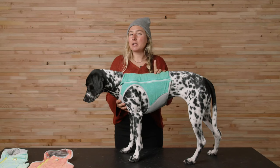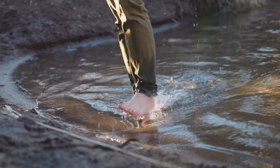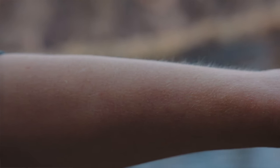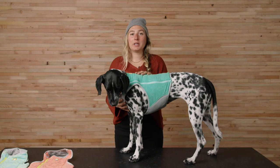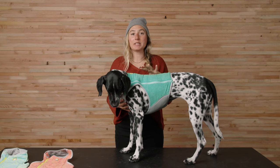Before we jump into features, let's talk a bit about evaporative cooling. When you step out of a lake, you may notice a cool feeling when your skin first hits the air — that's evaporative cooling. All our cooling gear creates the same effect for your dog.